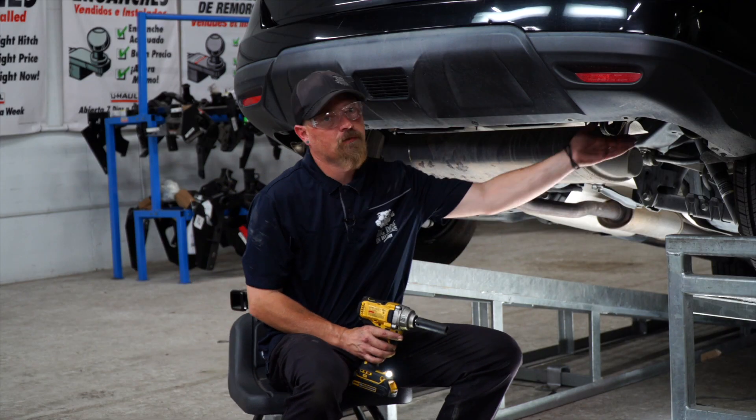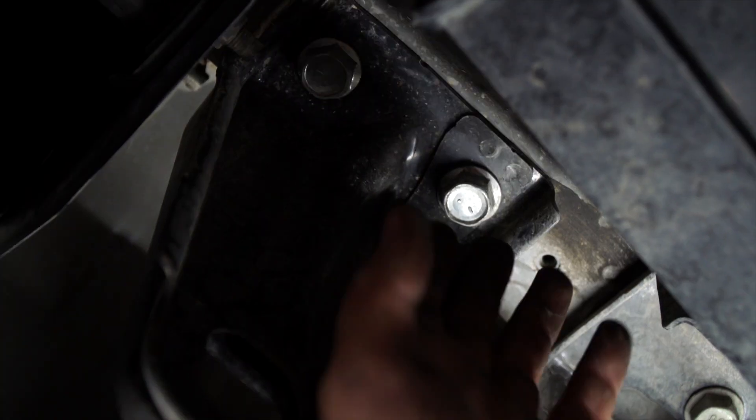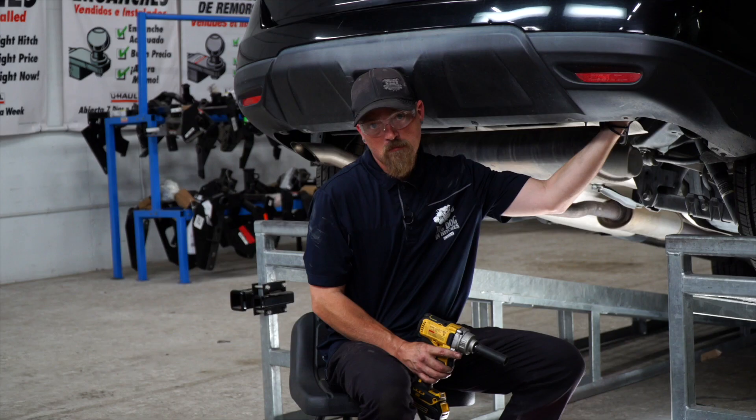Now we're going to remove your tow hook, which is right here. You have four bolts on it — two up on the top and two right up underneath the bottom. Let's go ahead and remove those now.